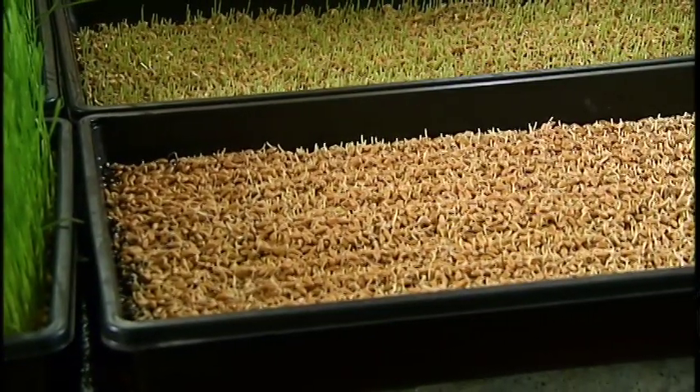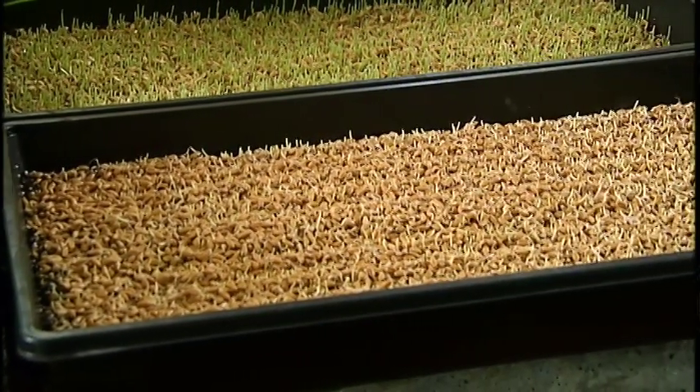It doesn't take very much to do a little test — just put it in some water overnight, then the next day let it strain off. You can put it in a sprout bag or a colander. Just see how it sprouts — it's fun to grow, it's easy to grow, and it's very affordable. The seeds are relatively inexpensive to buy. So why don't you walk us through the process and show us some tips on how to successfully grow it at home?